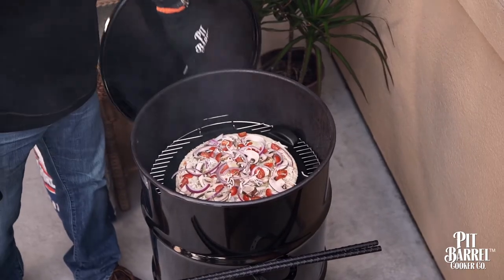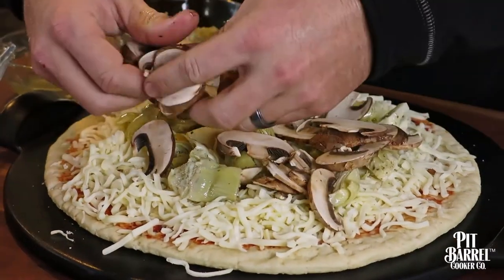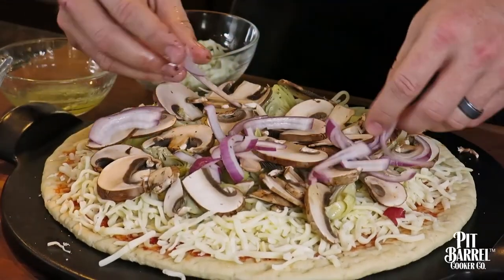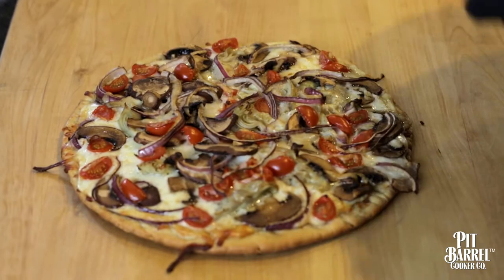A pizza stone is something that really gives the crust that crisp that you're looking for. You can get a regular pizza stone — that's fine — but I personally like to use a nonstick pizza stone. It's easy to just slide the pizza right off.